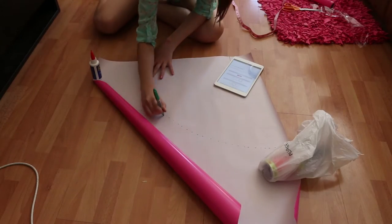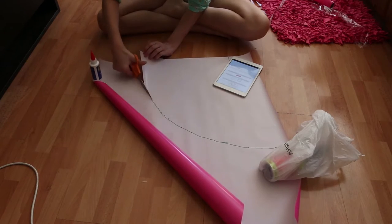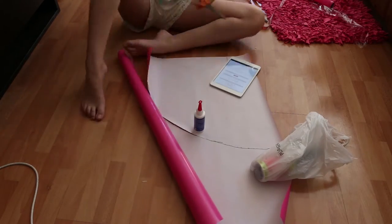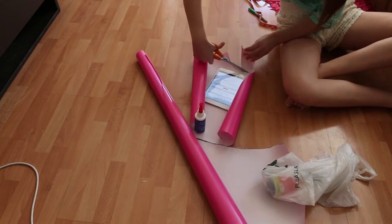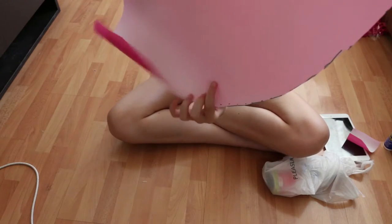Now it's time to connect the dots. As you can see, I'm cutting where I connected the dots. Connecting the dots makes it easier to see and it also helps to have a bigger workspace — I had to move around a lot. You cut out both little connect-the-dots pieces I used. Now you have a pattern.